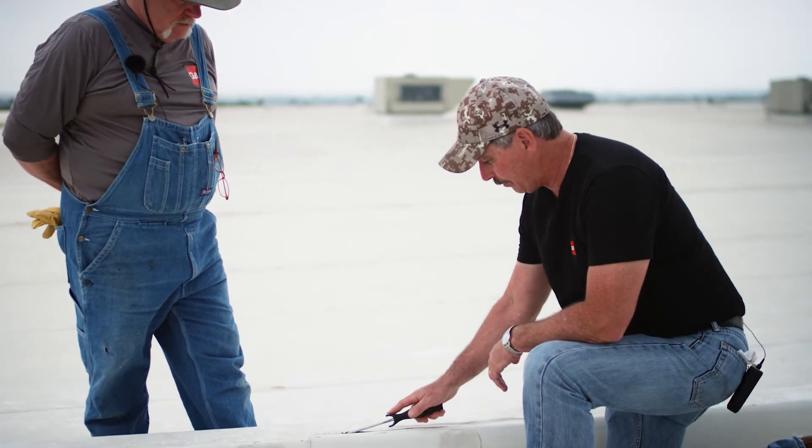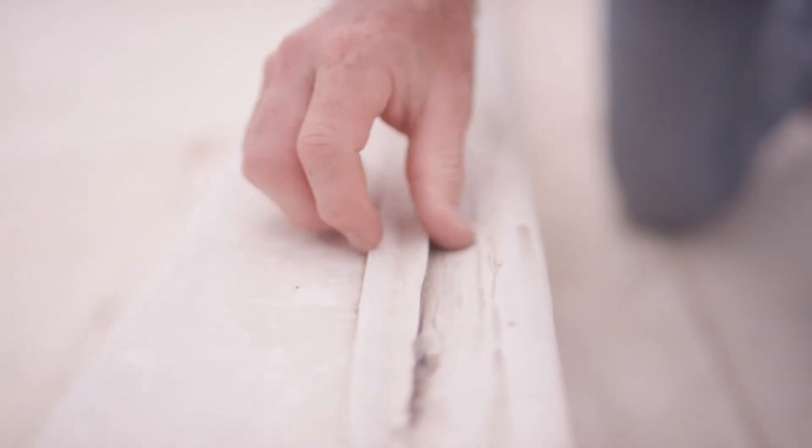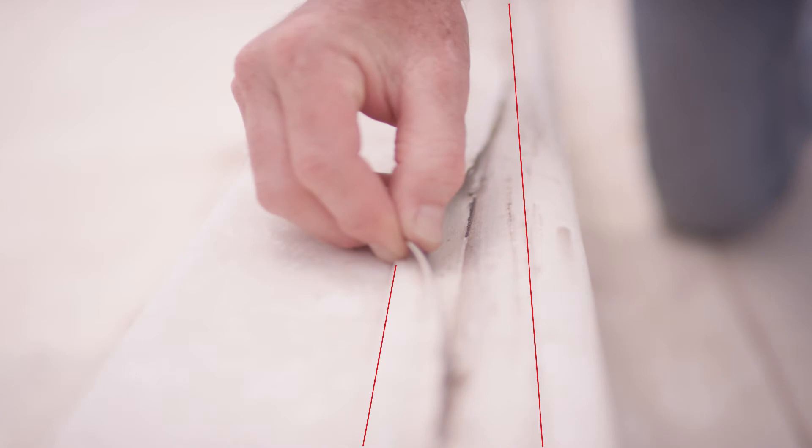If I take my handy dandy probe — and it's probably going to sound like velcro — there you go. I'm not going to take this any further because we're going to repair this later; we've got rain moving in. What we're looking for is an inch and a half weld, and obviously we don't have that.